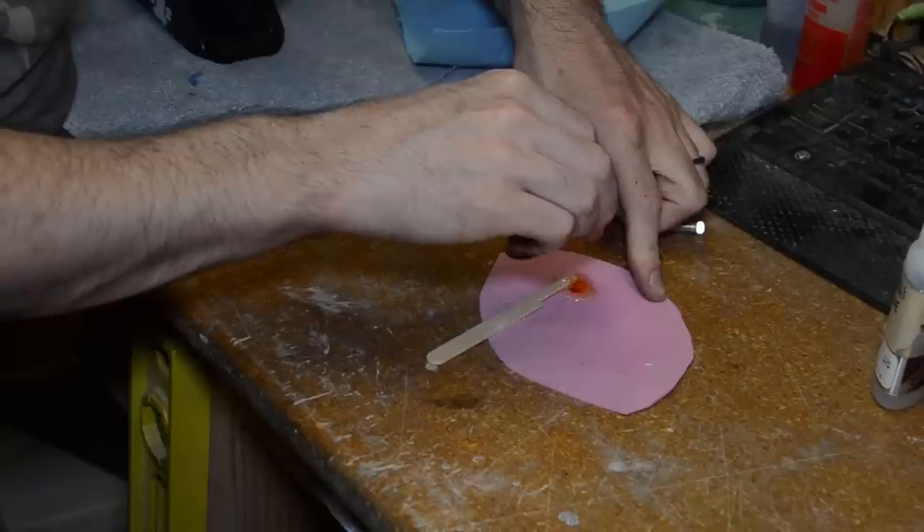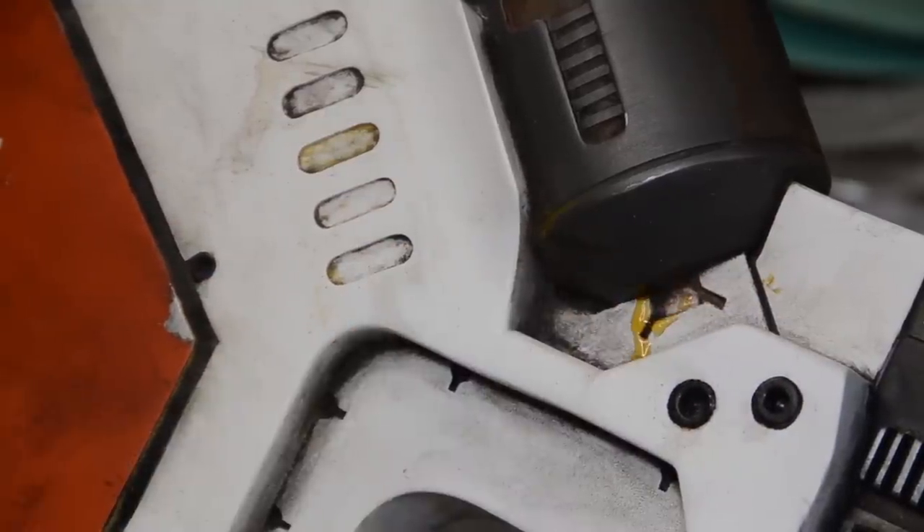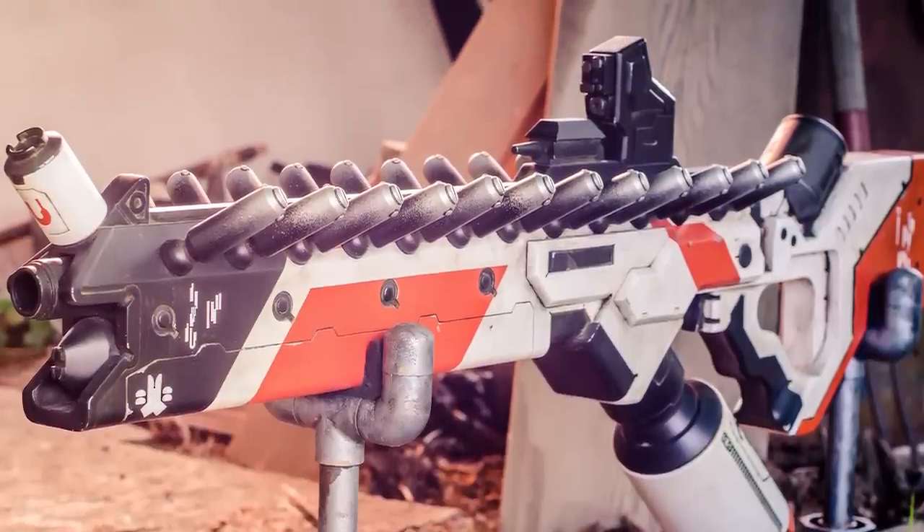For the last little bit of detail, I mixed up a little bit of tint and some epoxy, then dripped it onto part of the gun to make it look like some sort of weird alien ooze. And that's it — the whole freaking thing is done.